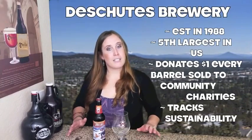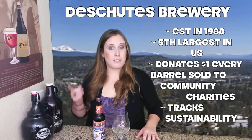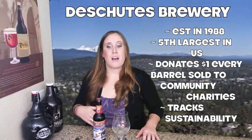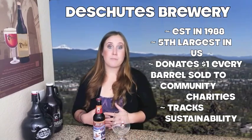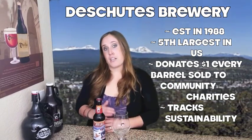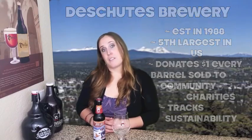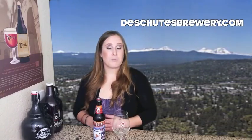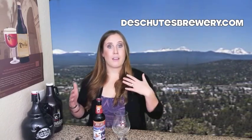Deschutes is named after the river that runs right behind the brewery and the tasting room. It's the fifth largest brewery in the nation. I recommend you check out Deschutes.com because they have a lot of awesome recipes there, including homebrewing recipes — which I haven't seen on a lot of other websites — where they'll give you the clones and the ingredients to brew your own beer.